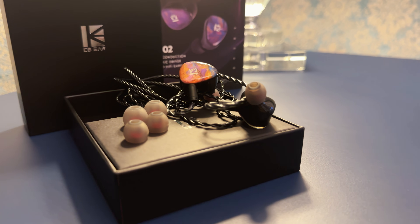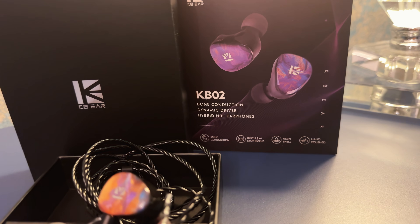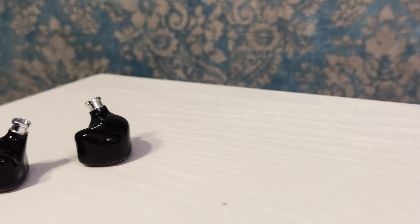This isn't just your average IEM — it's a hybrid design with some interesting tech under the hood. At the heart of the KB02 is a dual driver setup: a 10mm beryllium-plated dynamic driver paired with a 10mm elastic piece type BC driver. BC stands for bone conduction. In traditional IEMs, sound is delivered through air vibrations that reach your eardrums. Bone conduction takes a different approach — these drivers vibrate and that vibration is transmitted directly through the bones of your skull, bypassing the eardrum. KBR has specifically tuned it for low and extremely low frequency compensation, boosting the sub-bass and bass regions for a more impactful and immersive listening experience.